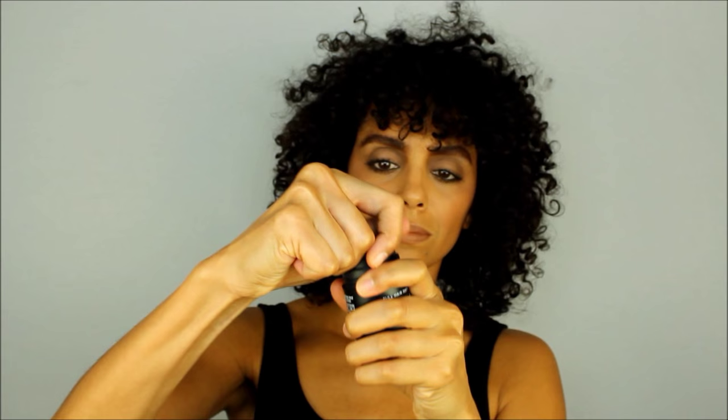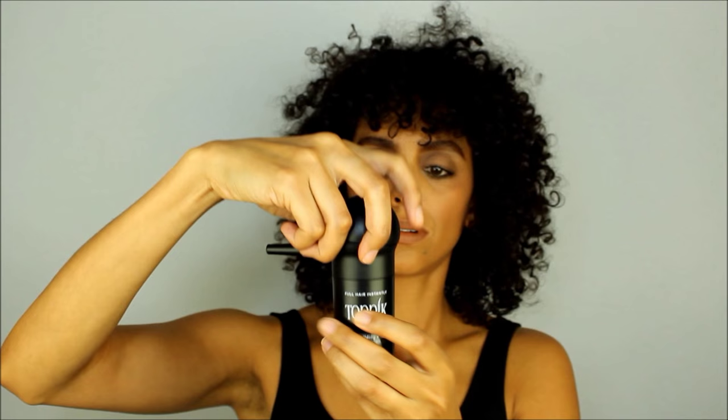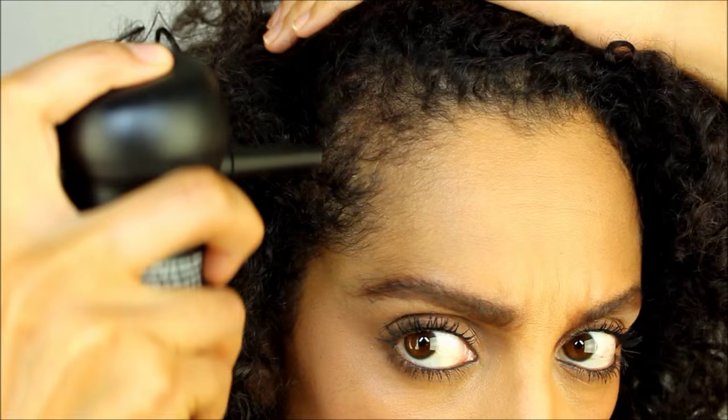What I'm doing here is removing the cap as well as the sifter and replacing it with the spray applicator top. The next part is easy — just point and spray directly where you want coverage, then use your fingers to blend it out.